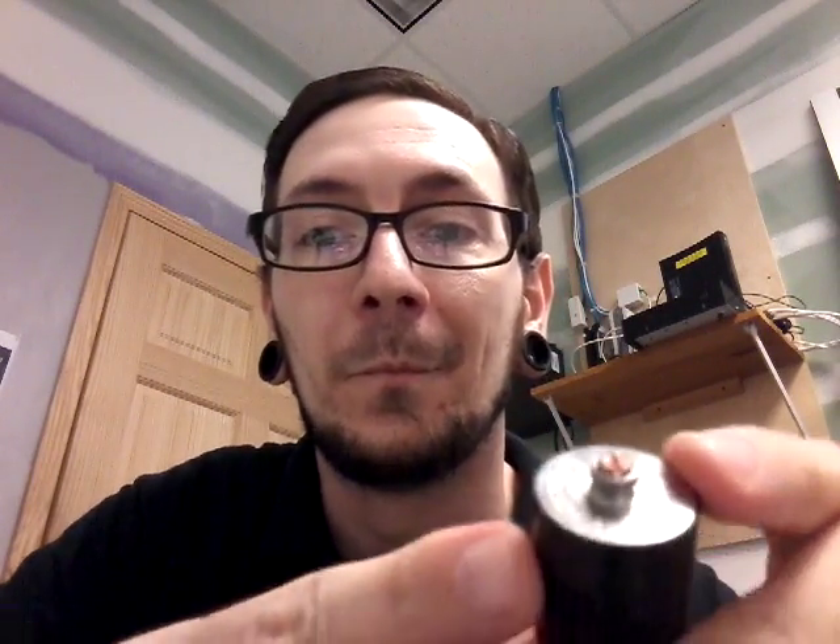Make sure the coil is installed straight and screwed in snugly. If it still isn't working, try a different coil. Check your 510 connection — make sure it's clean, dry, and free of debris. If your tank or RDA has an adjustable 510 like you see here, make sure it's protruding and that the connection area is clean and dry.